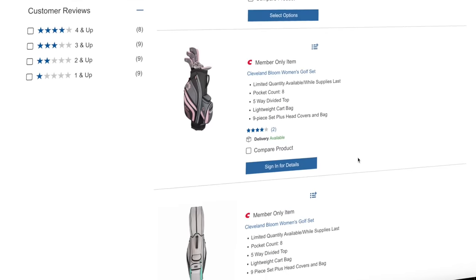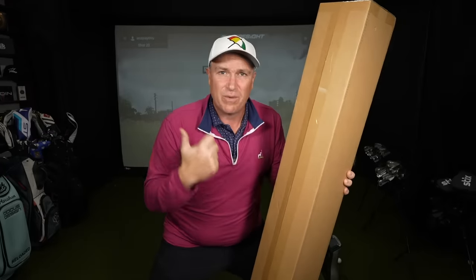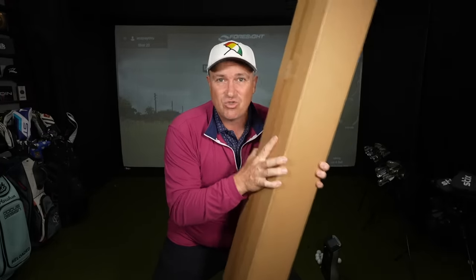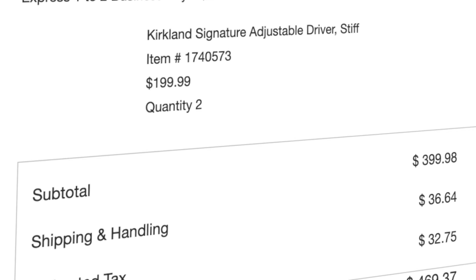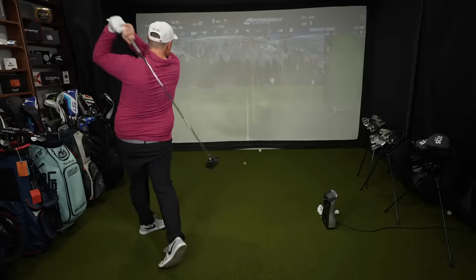Over a year of me scrolling the Costco website, continually refreshing — my thumb hurts from refreshing so much — to see if this driver would drop. It finally dropped at like 5:58 a.m. yesterday. I was randomly awake early and there it was. I think I was one of the first people to buy it. On today's video we're gonna unbox this driver and give you my initial review from inside my simulator studio.